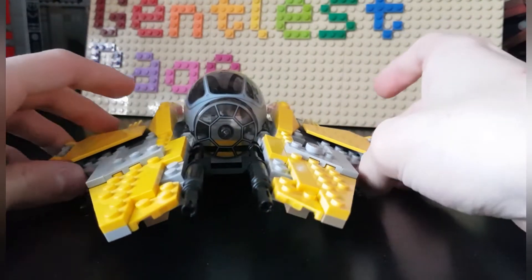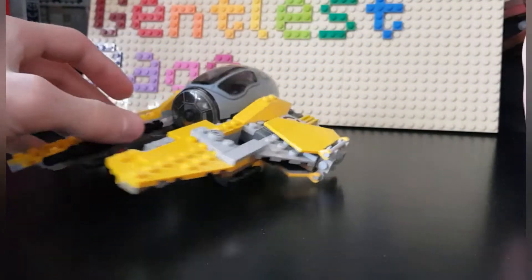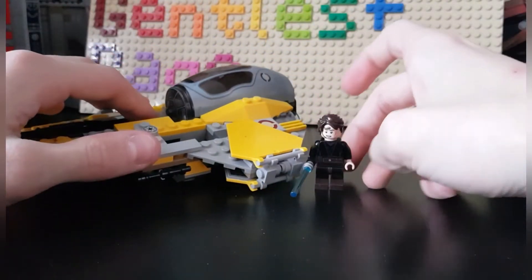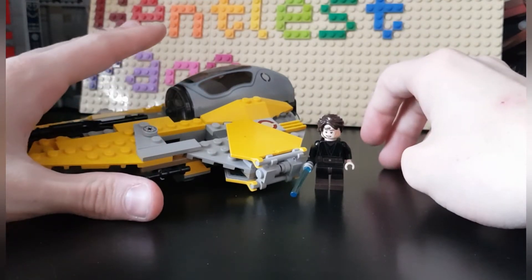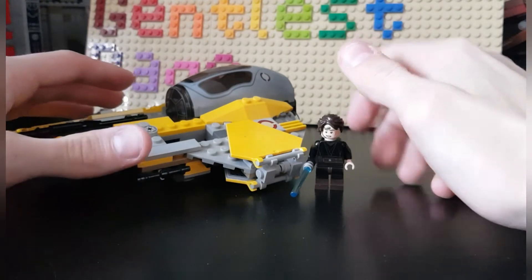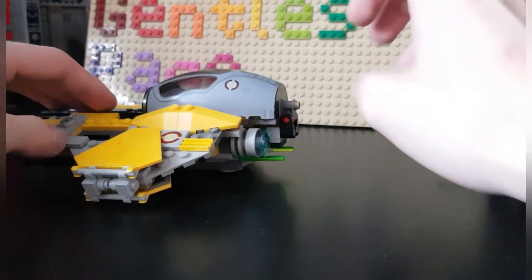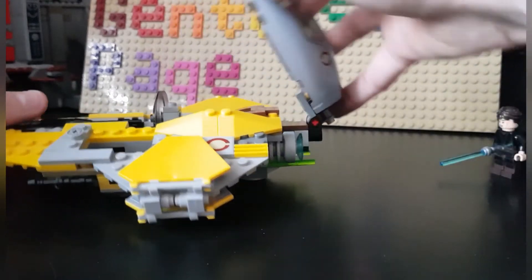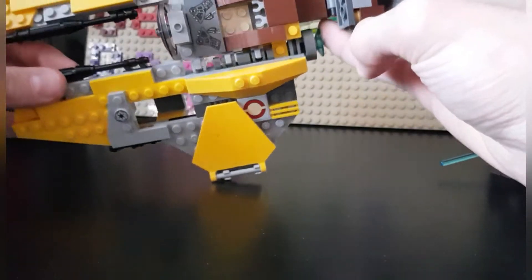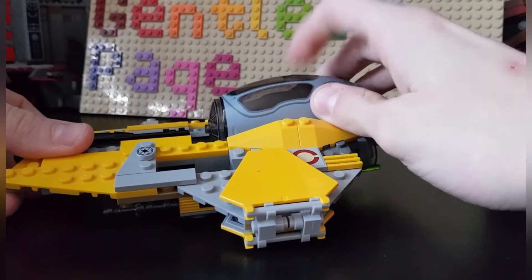For this set, I quite like it. It is pretty sizeable — maybe a little bit bigger than it should be — but it's amazingly well-built for LEGO. In the cockpit you have room for one figure, in this case Anakin, and there are a couple of other features too.